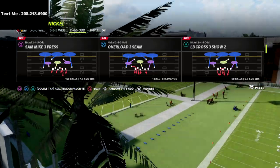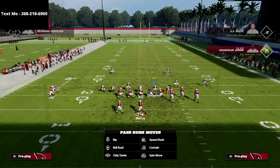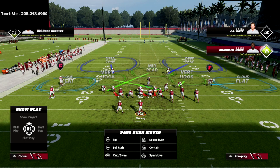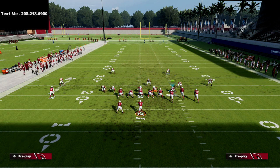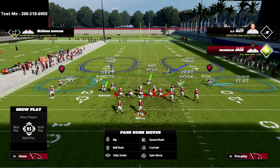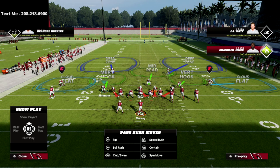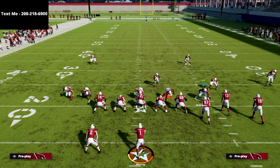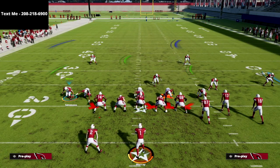I think the Sam Mike three press is one of the best plays in the game. We come out in it and then we audible one quick click over to the nickel triple. What you're going to see is this is going to bring this guy over here, but it's going to keep Isaiah Simmons on the backside. What this has basically done is created nickel triple bear to the right and two four five odd to the left.